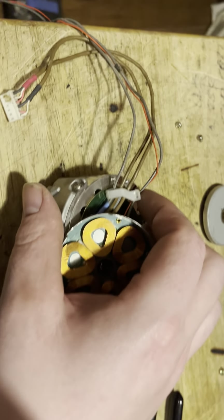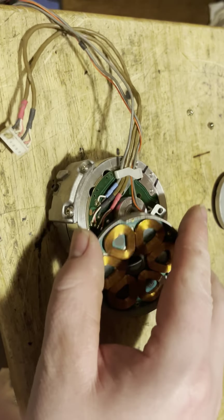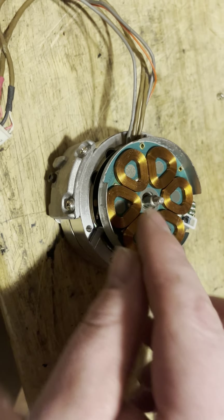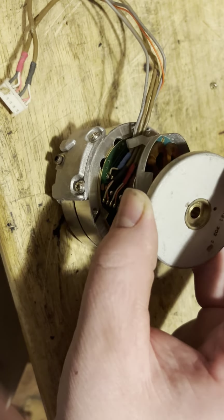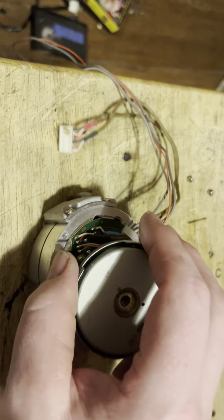When you go to reassemble the drum, you simply tuck your wire back in place, clip the thing down, put your motor back in, and then you've got a washer that goes on there. Then you put this one on, and then you've got another washer that goes on here, and then the nut.